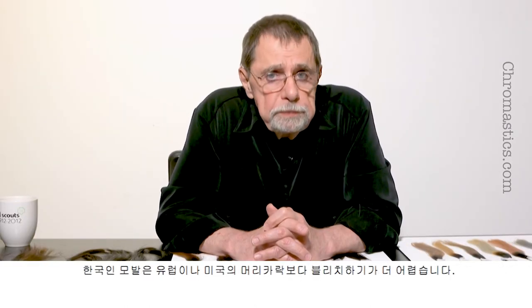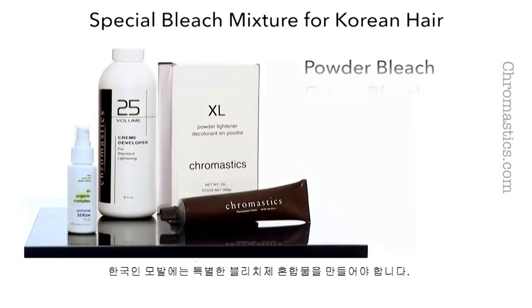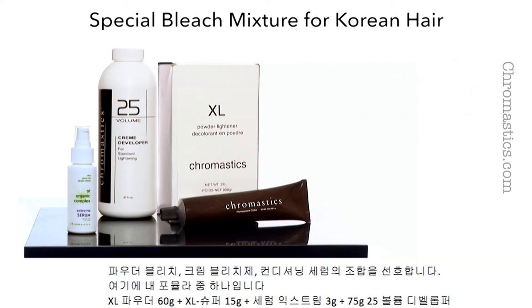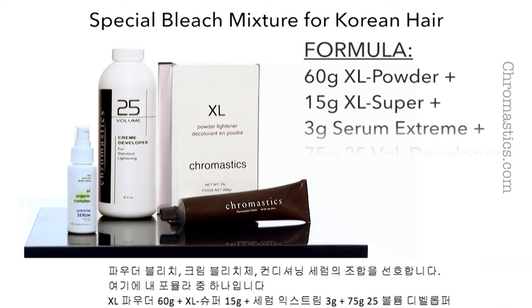Korean hair is more difficult to bleach than European or American hair. You must make a special bleach mixture for Korean hair. I prefer a combination of powder bleach, cream bleach, and conditioning serum. Here is one of my formulas: 60 grams of XL Powder plus 15 grams of XL Super plus 3 grams of Serum Extreme plus 75 grams of 25 volume developer.